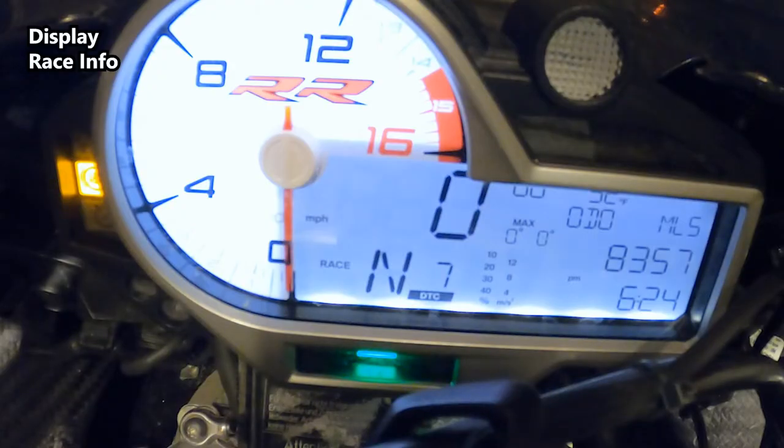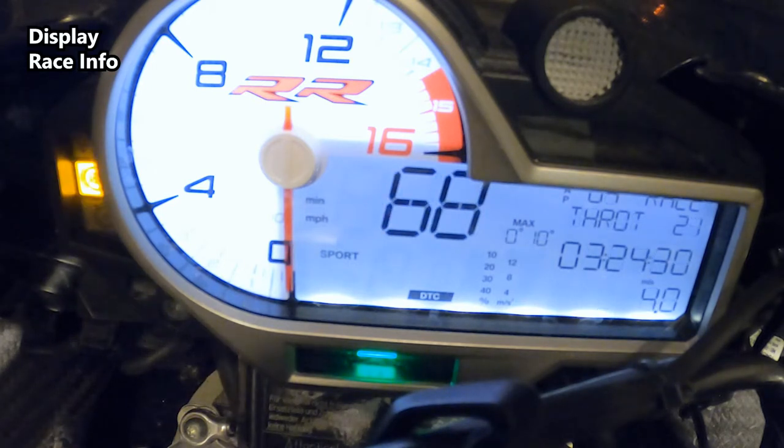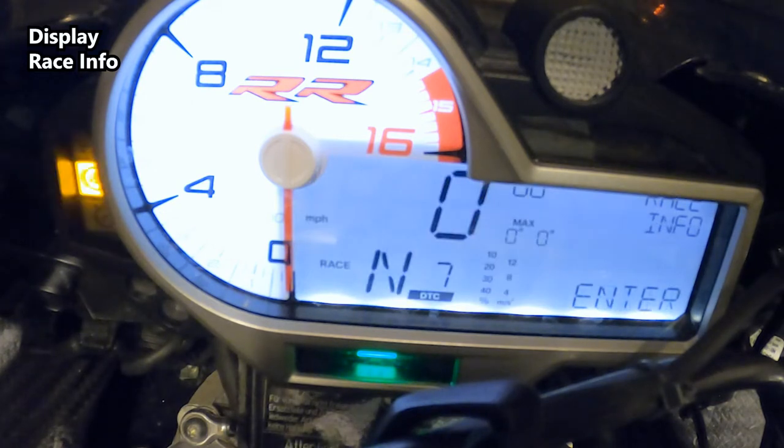To go to race info, hit set and hold it to enter. Here you'll find all the different parameters and data from the race — that's where you go to see your statistics.